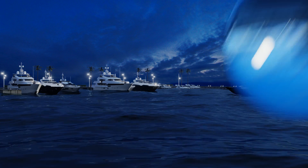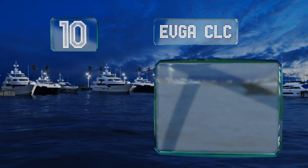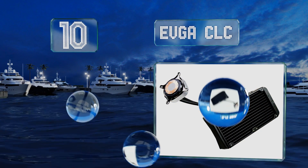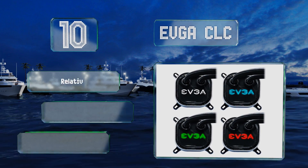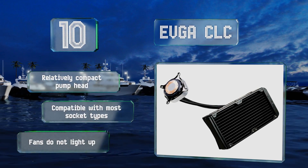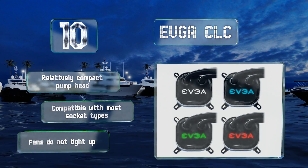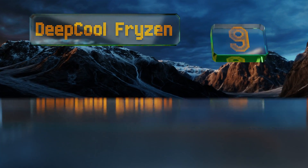Starting off our list at number 10, available in single and dual fan configurations, the EVGA CRC offers up to a 280 millimeter wide radiator — enough surface area to fortify all but the most extremely overclocked systems. Not only does it work well, it's also remarkably inexpensive. It comes with a relatively compact pump head and is compatible with most socket types. However, note that the fans do not light up.